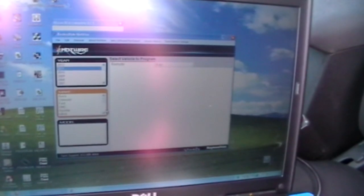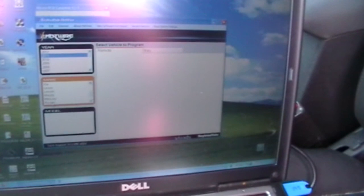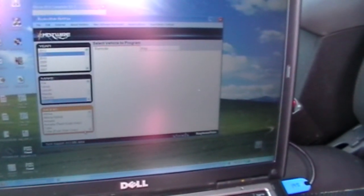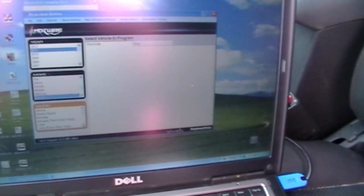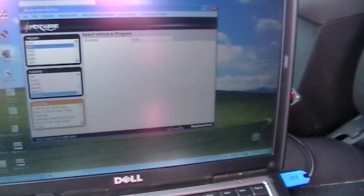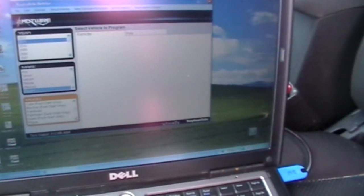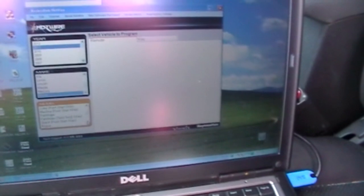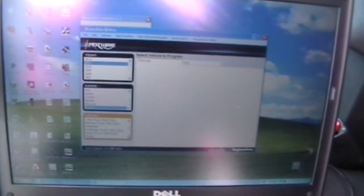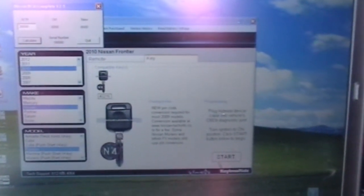Since this is a 2011 Nissan Frontier, the old software that you use to program or to figure out what the pin codes are won't work. You have to be able to either determine that or have a source where you can get your information basically 24 hours a day. Select it up here and we're ready to start.